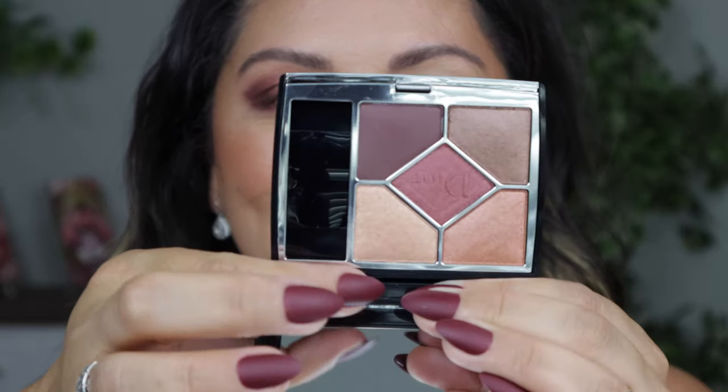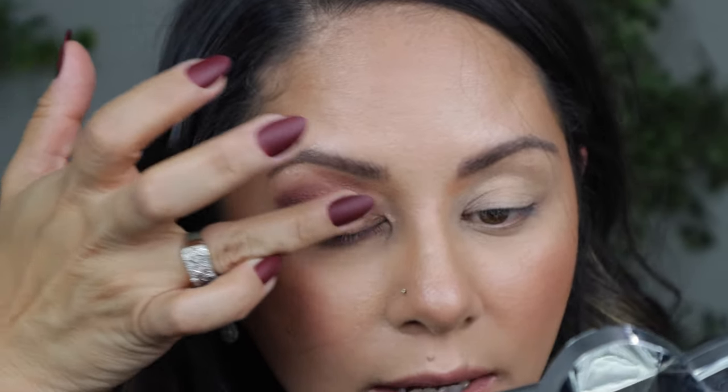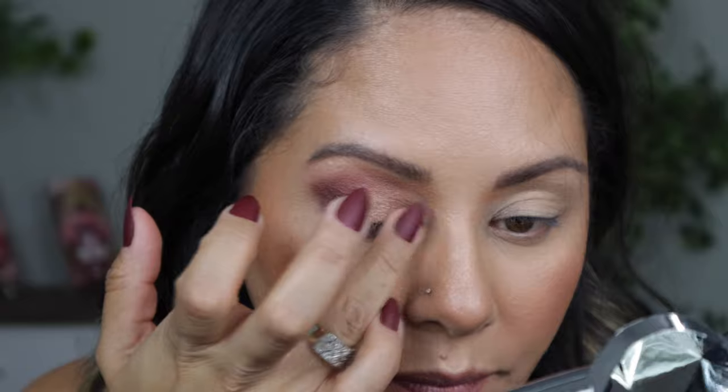I'm going back into this light color — the one I thought would be just an inner corner highlight, but it's actually a really beautiful topper shade. I'm going in the middle again, the first two thirds of the eye, to highlight a little bit more. I think that's really, really pretty. Okay — so we're done with the professional brush side. Now let's see if we can recreate it with the little applicators that came in the palette.